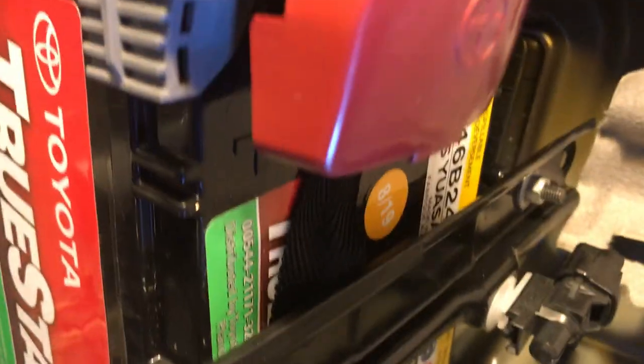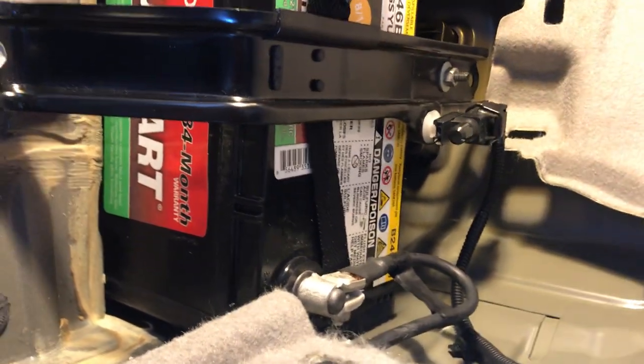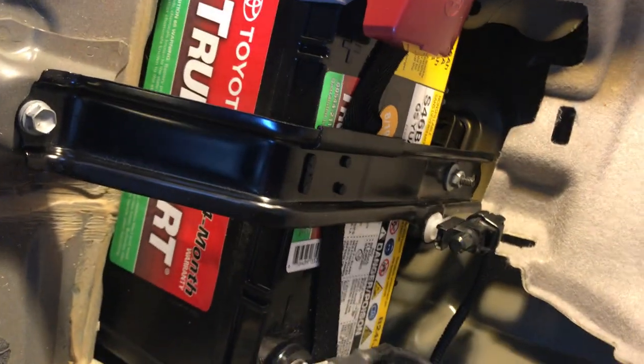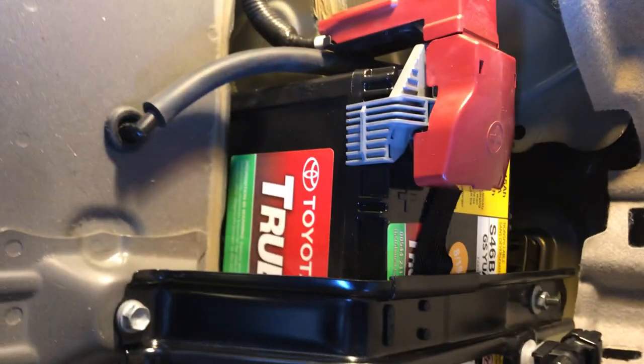That one may tighten down a long way — I don't want to make it too tight. Check the battery — it's tight. That's tight enough. The battery's in — time to put the plastic parts back in.